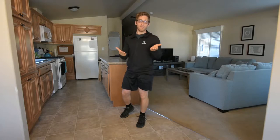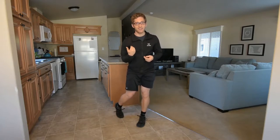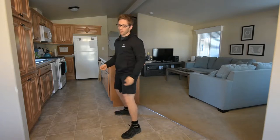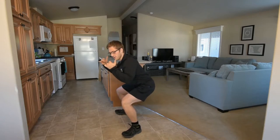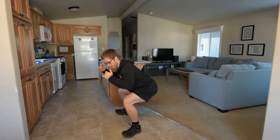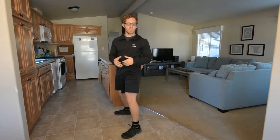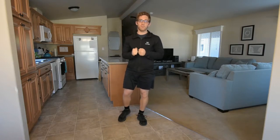One thing I believe differently than many other people is that you can go too far back. So if I shift my weight back to the posterior part of my heel — the very back of my shoe — then my toes start coming up like this. I can feel pressure on my heels in the ground, but I don't think that is a more stable position for me.